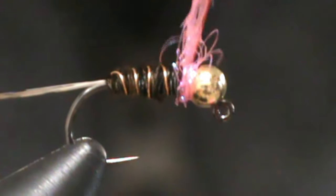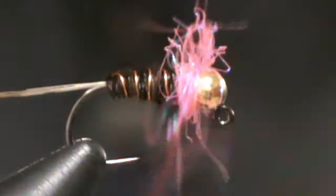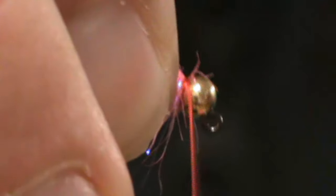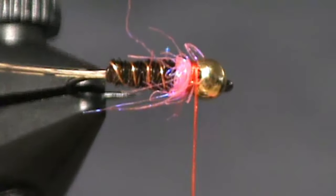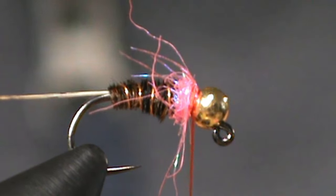Now we're going to wrap it on up. That's honestly all you probably need. Now we're going to make a little red collar up in front of it. Just like that. And there, right there, you have a Frenchie. So now our last and final step is to get a little bit of whip finish on and tie it off so you can finish up this fly.